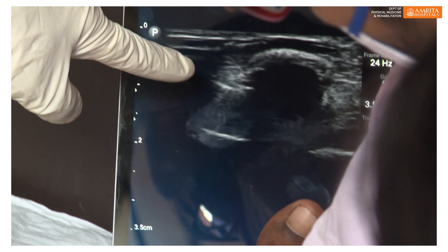Even if you are bleeding from that patient, we will be able to do it as a daycare procedure. This procedure can be done under ultrasound guidance in this joint.